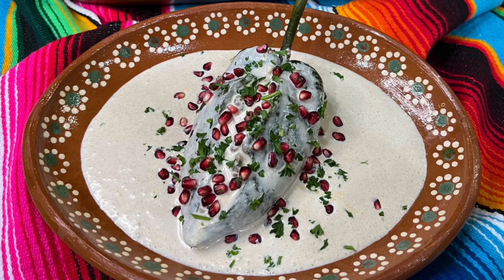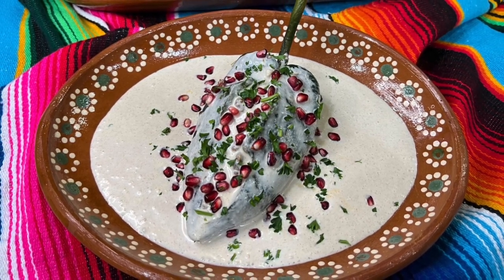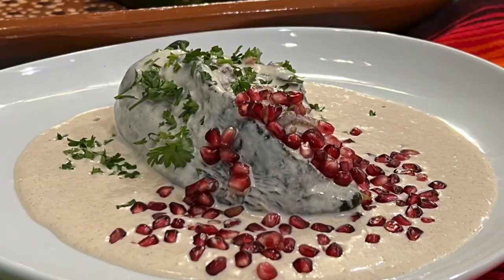The finished dish featured the colors of the army's flag — red, white, and green — the same colors that were later adopted for what we now know as the Mexican flag, which is why this dish is very popular around Mexican Independence Day. But it can also be served around the holidays. This is one of those dishes that's full of tradition, history, and flavor.